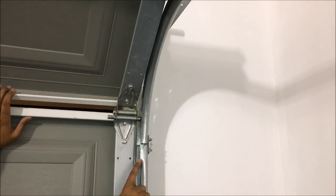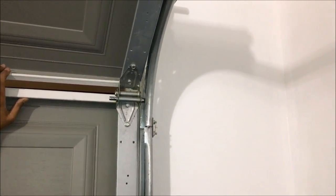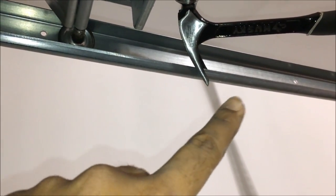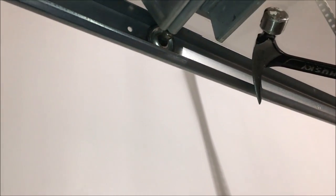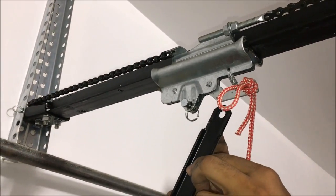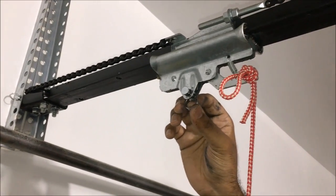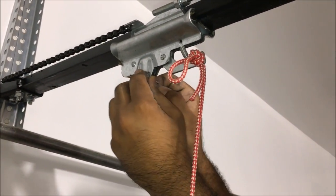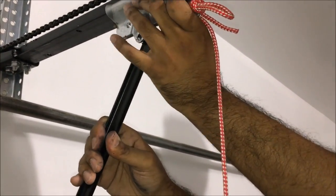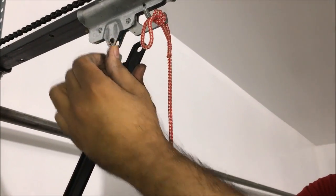Now the last roller is a little different but just as simple. Before you do that one, close the track back up by taking your pliers and bending it back into place. For the last one, use the same bending technique and pop it in. As you can see all of them are in there — easy peasy. The last step is obviously hooking the opener back up to the mechanism. Remove this clip, put it back into place, put the clip back on — and let's see how it sounds.